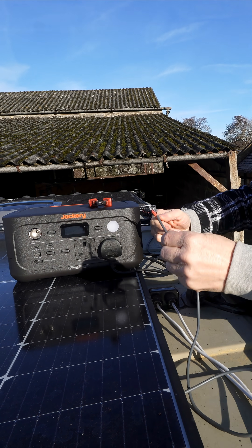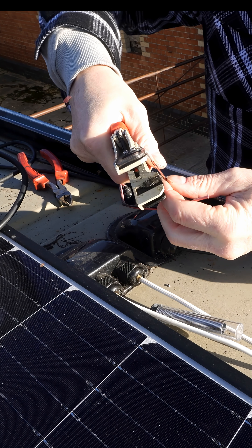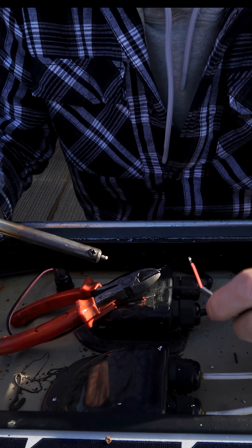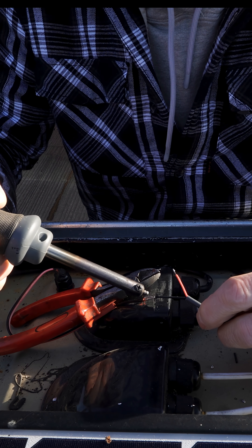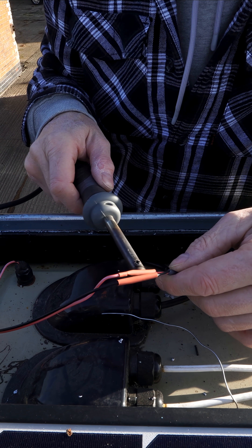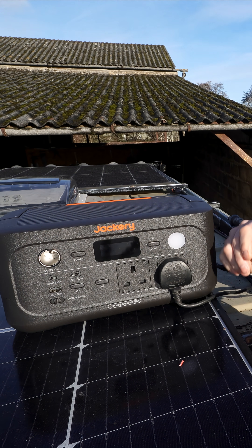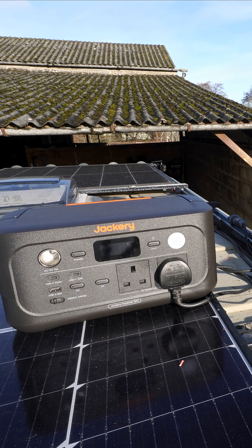I need to hold these wires and solder them at the same time. Hold these two wires together like that, side by side. There you go — nice semi-professional join. Not the prettiest but it'll work. Well done Jackery, saved me running an extension lead up here.